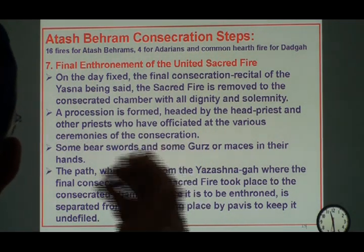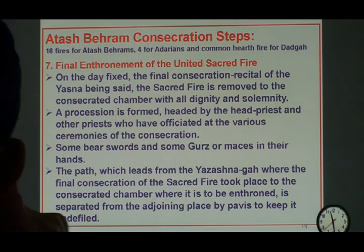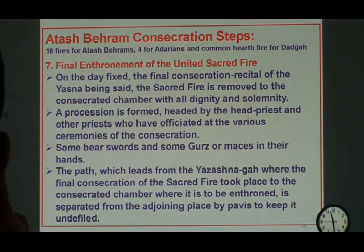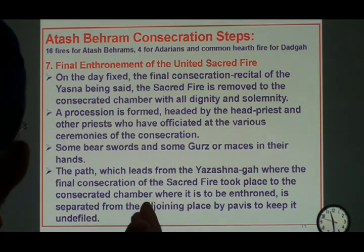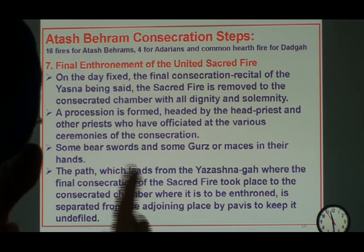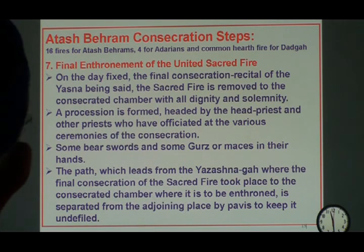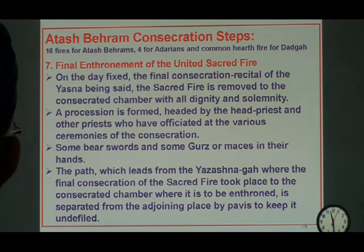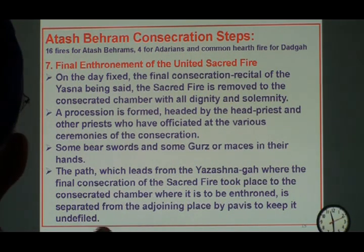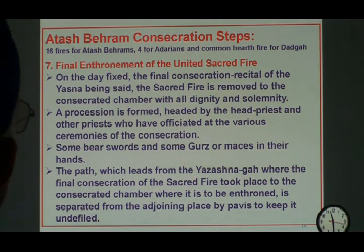The day is fixed, and in the case of Anjuman Atashbehram — the last Atashbehram consecrated in 1897 — there was an overflowing crowd of 10,000 to 15,000 people. The fire that is consecrated is then taken by two priests who lead the whole procession. The priests go from one Pavi to the next — Pavi being the demarcation you see all over our Atashbehram agiaries — so that they are the only ones within the Pavi, and then the other people follow them. This separates the holy fire from everybody.